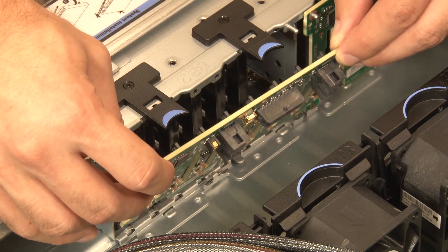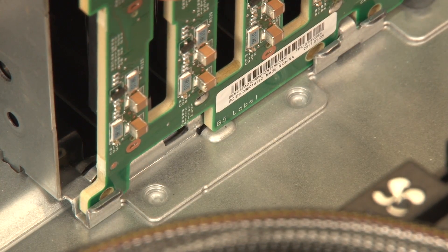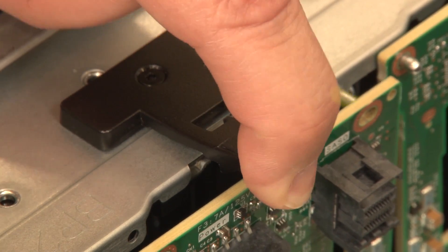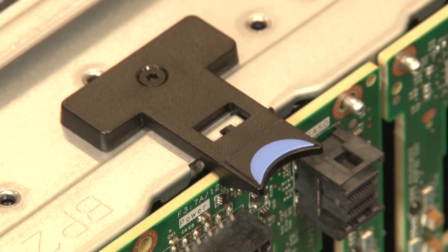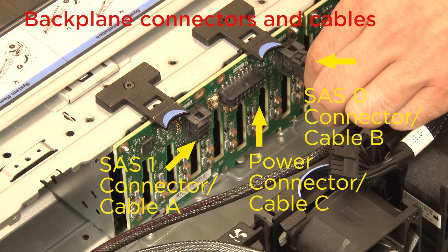To install the 2.5-inch drive backplane, align the bottom of the backplane with the slots on the bottom of the chassis, and align the holes in the backplane with the mounting pins on the chassis, then press the backplane into position. Ensure that the release tabs have secured the backplane in place. Connect these specific cables to their corresponding connections on the backplane.